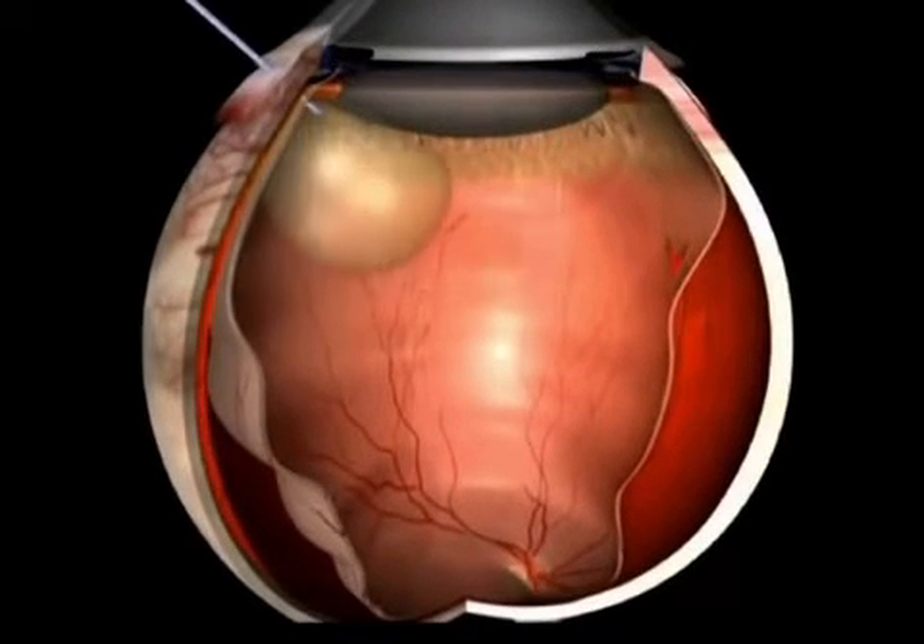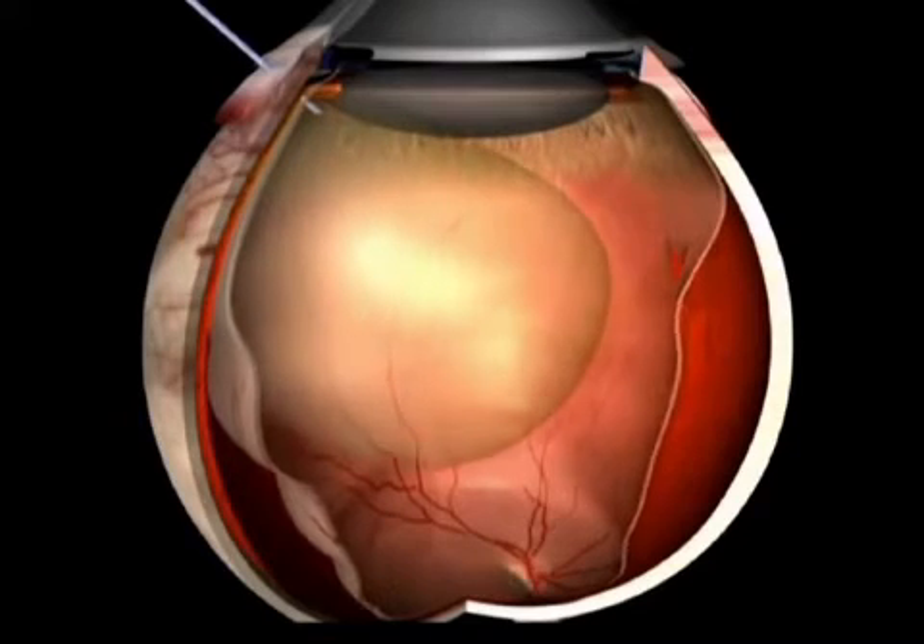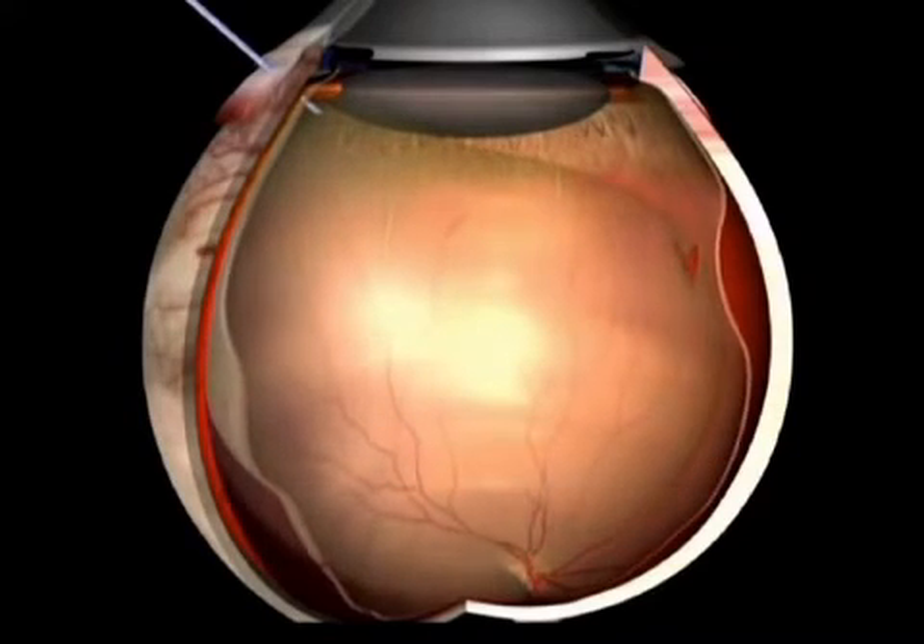For complicated cases, a silicone bubble is sometimes used instead, though it must later be removed.